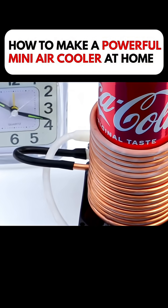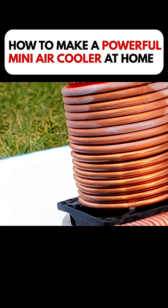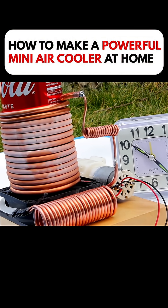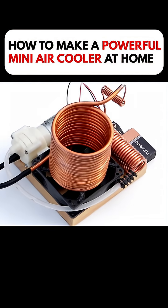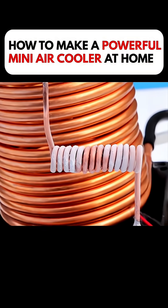At this point, the entire cooling system was complete. The cooling power was truly impressive. In just a short while, frost began to form on the copper pipes. With this mini cooler, the whole summer was passing great.